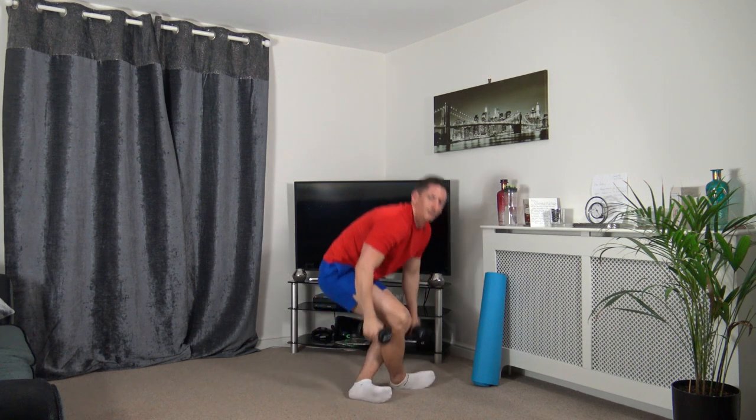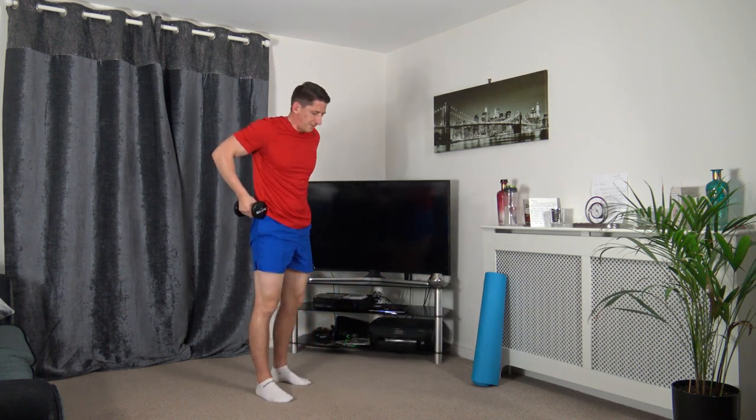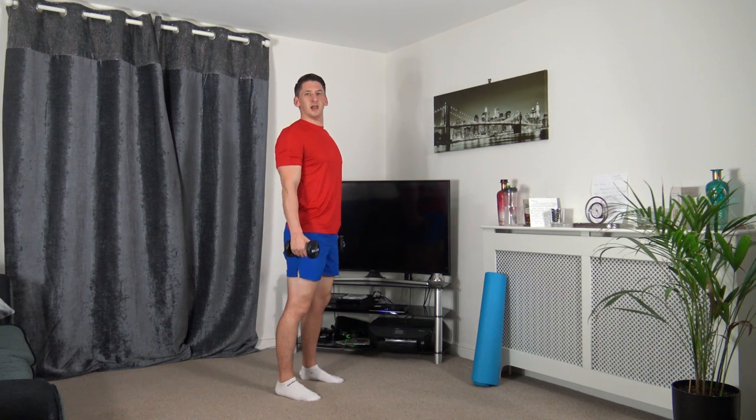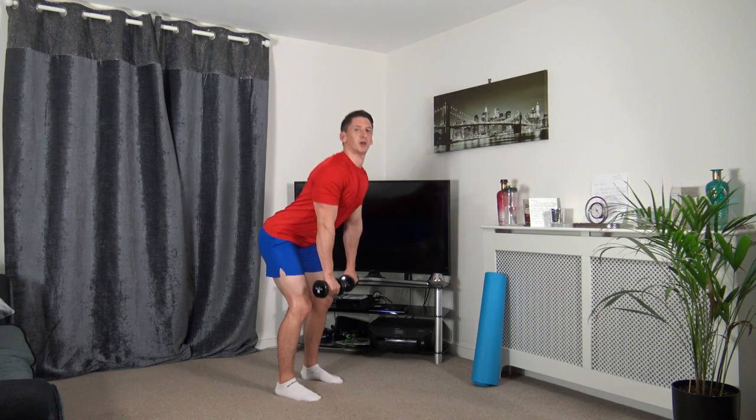We've got one more round today. Coming back to dead lift, get in position, feet shoulder width apart, chest out. Off we go, down we go, up.